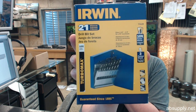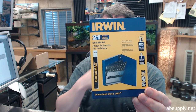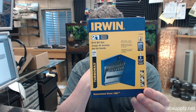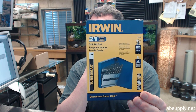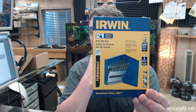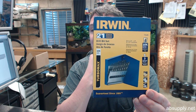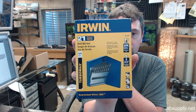Hello, my name is Rich Howard, owner of Architectural Builder Supply, and this video is to bring you a closer look at the Irwin number 73149 Turbo Max high speed steel fractional straight shank drill bit set with a turbo point tip, 21 piece set in a metal index case.